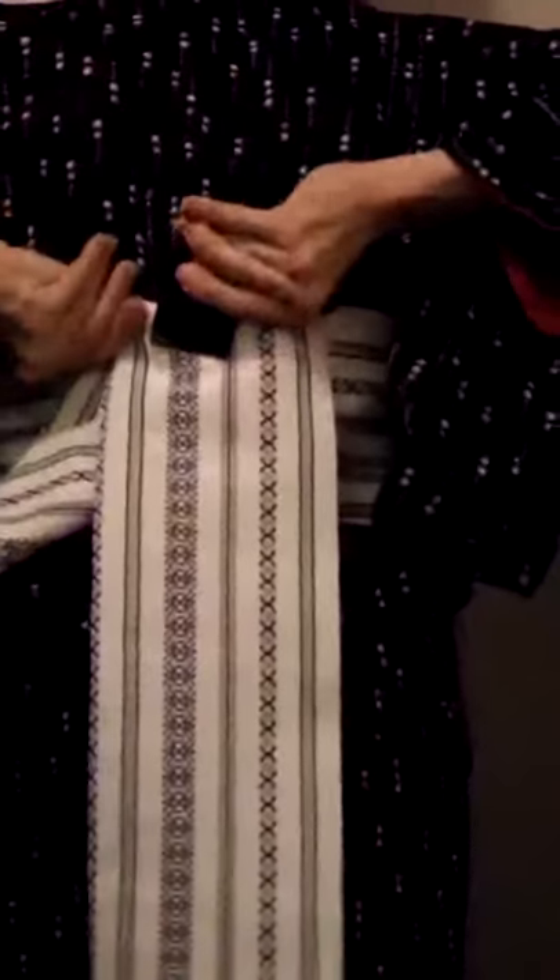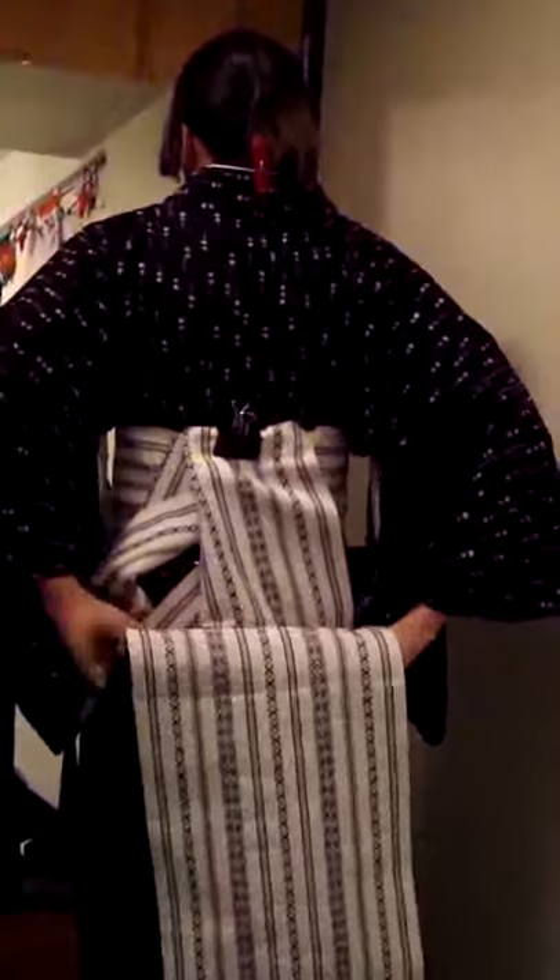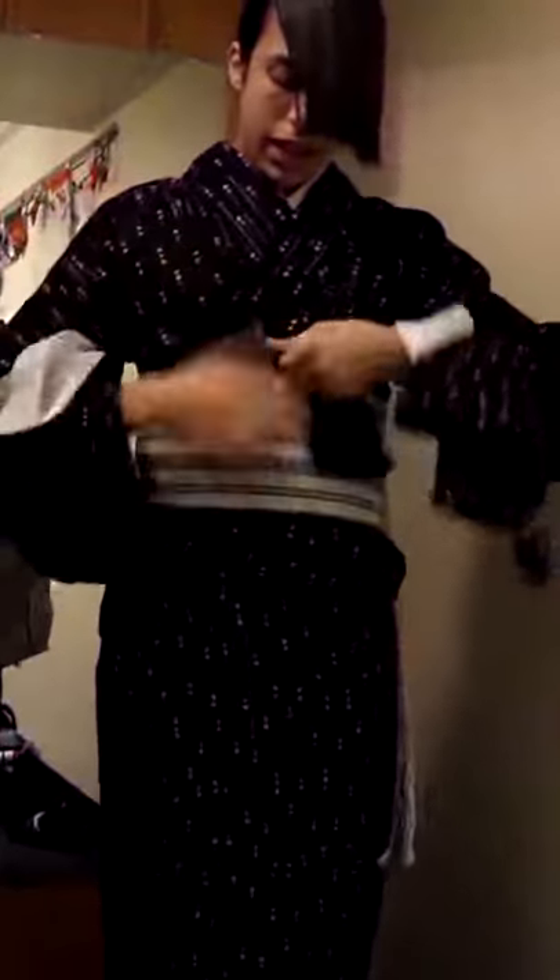Take another large clip and clip the part. Grab your obi makura and put it inside, near you, between the obi and you. Hold the whole thing and bring it up onto the clip. Pull the hemo in and tuck it in tight. Tuck in the tie.